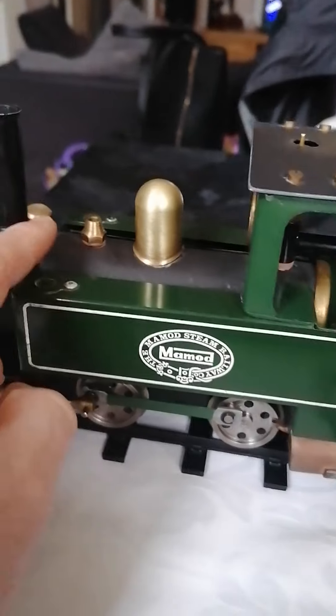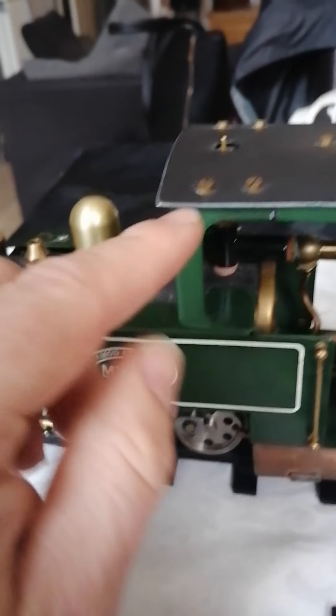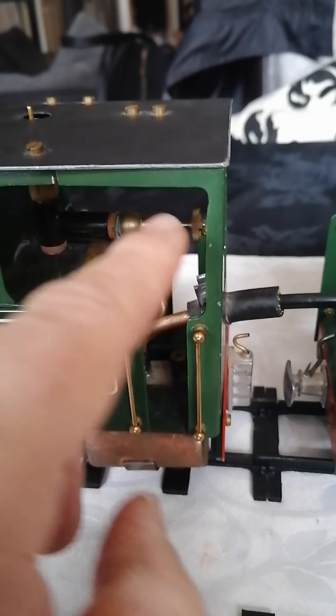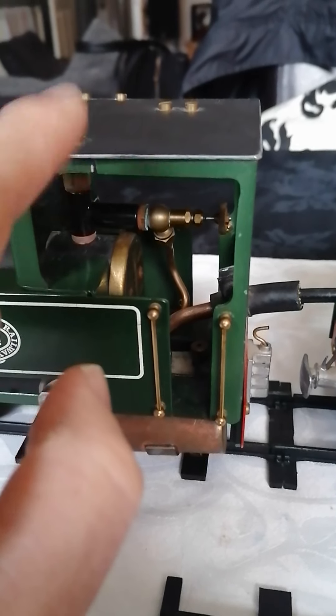Upgrade filler nozzle there so you can steam it and fill it up while it's in steam. It has the upgrade steam regulator which pops through the roof there with the safety valve on top.